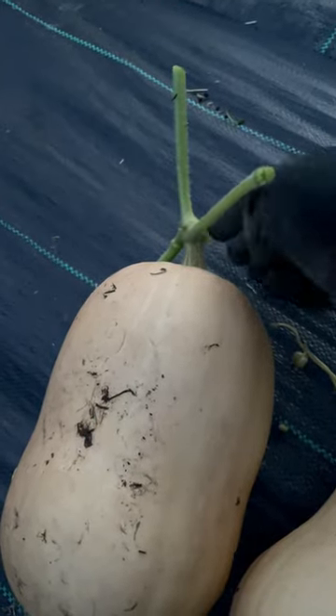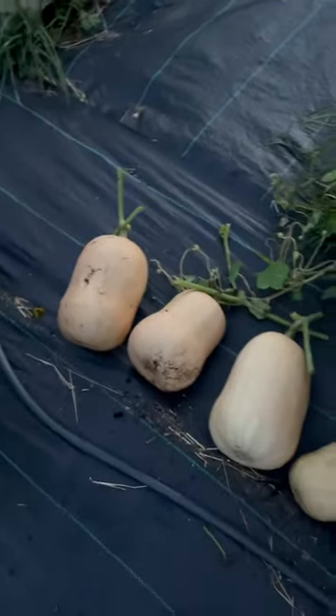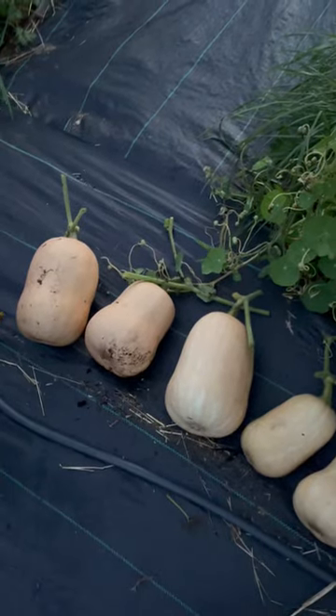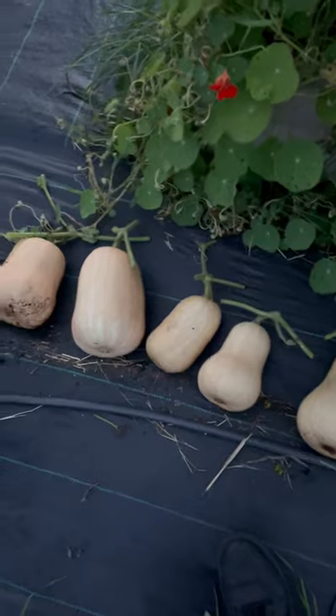It just means that if these rot down, they terminate at this stump and this stump will be good. As you're going through, just give them a quick check at the bases, having a look for any signs of rot. If they've got damage or signs of rot, they'll be the ones you use first. The rest are going to shed to dry off.